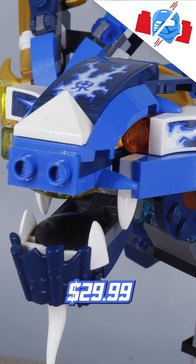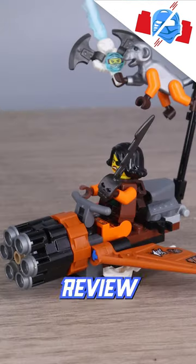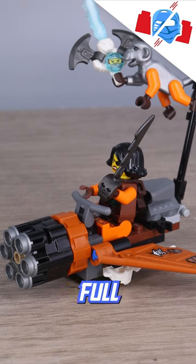For $29.99 at time of release, it's an alright build with great value. If you want to see more, a full review is available on my YouTube, where I give my full thoughts and opinions.